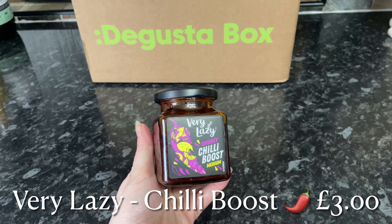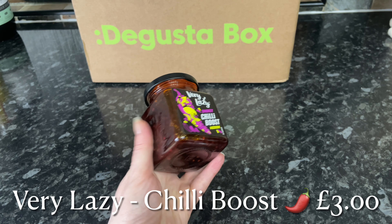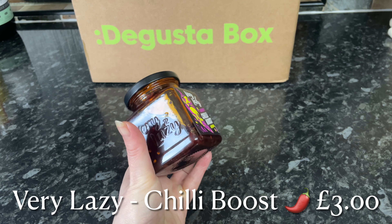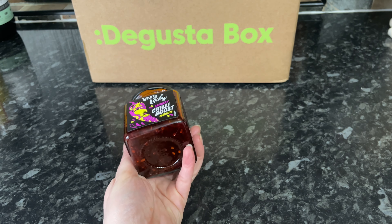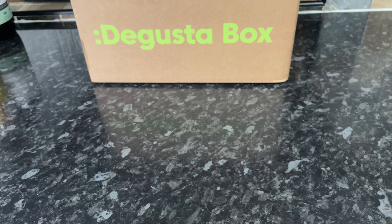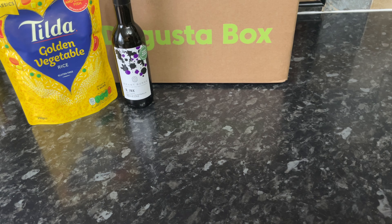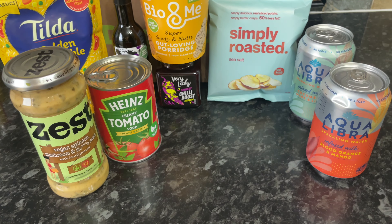Then from Very Lazy we have a chili boost jar. From this company I've tried their Very Lazy garlic and their Very Lazy chili, which is a sort of vinegar-based condiment. This one is oil-based and they're saying you can add it to pasta and rice or use it as a marinade, so I'm sure that's going to come in very handy.